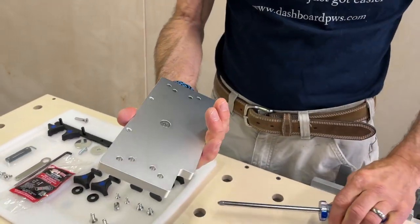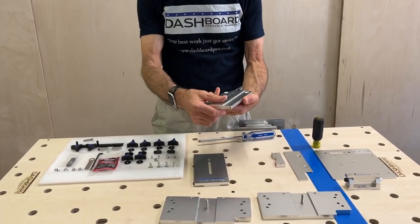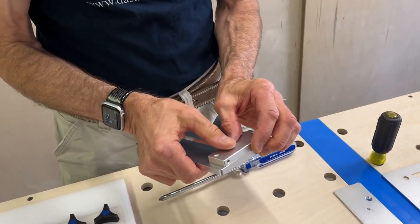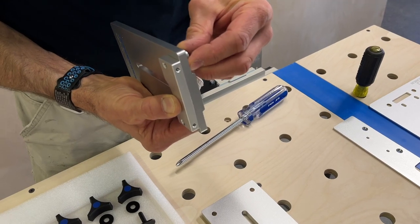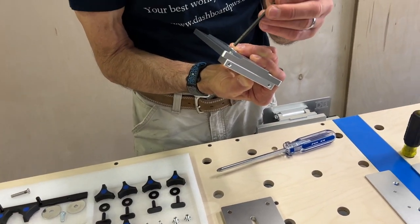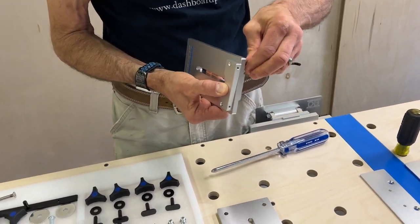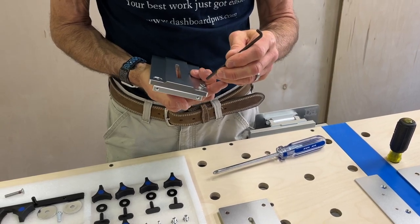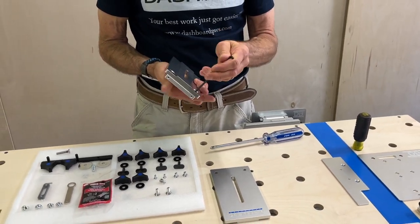Here we have both center studs installed. Now let's take a look at the risers. One riser is going to get this pin block — just line those holes up. I'm holding it with my thumb and that's where the flat head screws come in. You probably want to use some thread lock on these. I would put it on the screw before I put it in the hole just to keep things a little neater. Everything is very nicely machined and will match up well — these will all set themselves up exactly where they need to be for the next steps.